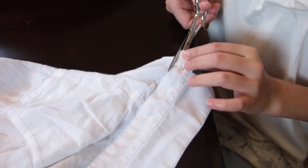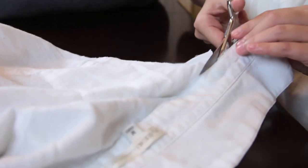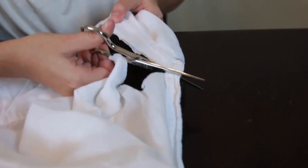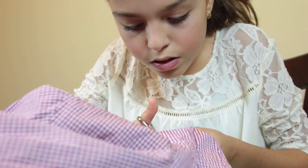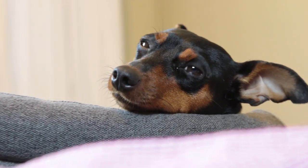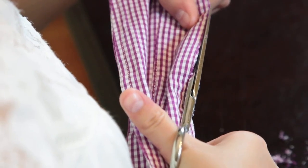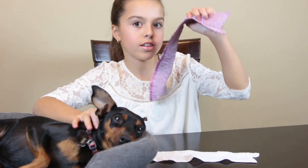I'm gonna start cutting. I just finished cutting out the collars of the shirts. If you have a special event you can put this on your dog and then he will look as elegant as you.